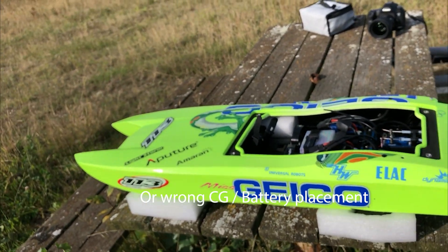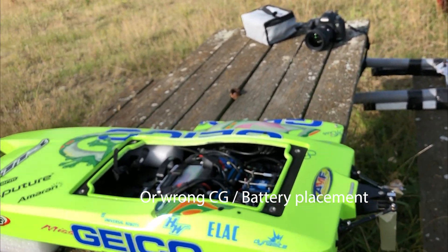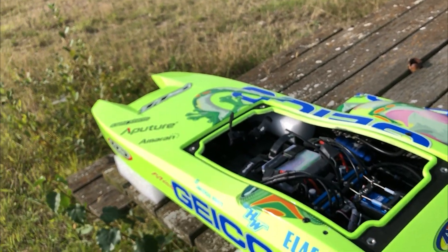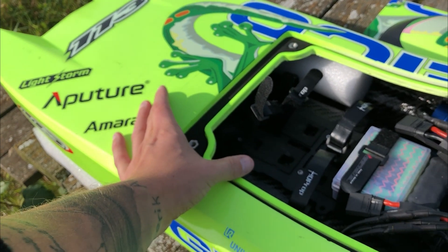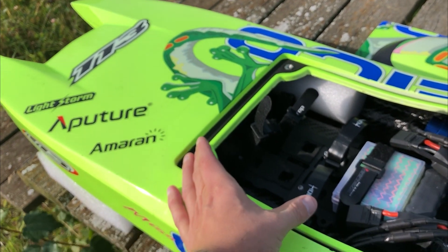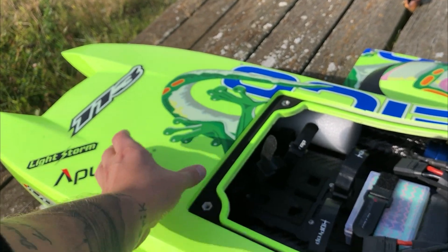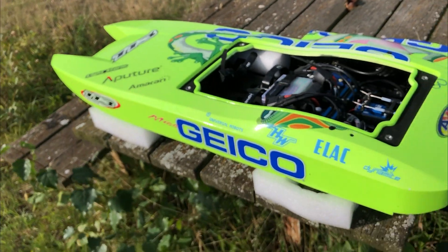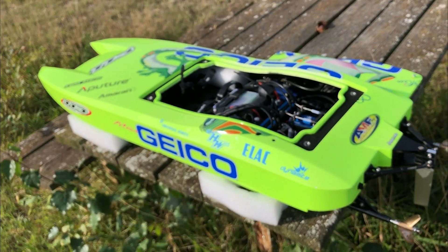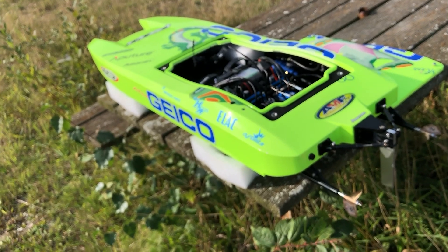Another thing in regards to setup is battery placement. The general idea is that the further back you have your batteries, the more the nose will come up, and the further forward you have them, the more the nose will come down. That's also something you can go in and play with.